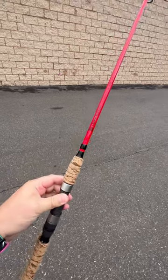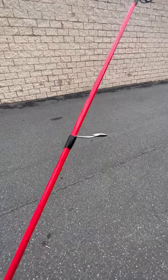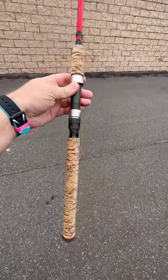This is the brand new Dark Matter John Skinner inshore spinning rod — seven foot, medium action, one eighth to one ounce. Fuji Alconite K-guides right there, and the burnt cork grips — look at those, so cool.